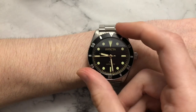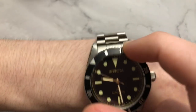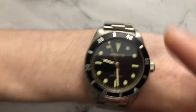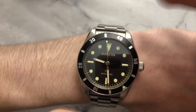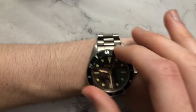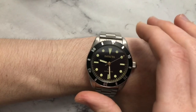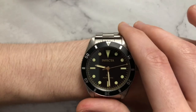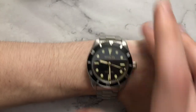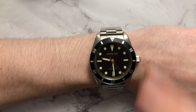One thing I forgot to mention in the whole case section was the bezel. Again, 120-click — a very defined click on here. There is almost no play at all on this bezel, which is actually really nice. This is pretty much more well-constructed than bezels I've tried on $500 and even $1,000 watches. The only problem, which is pretty much the bane of most dive watches, is that it does not line up with the loom pip properly. But I'm sure if you really wanted you could MacGyver it somehow, and hey — it's $100.